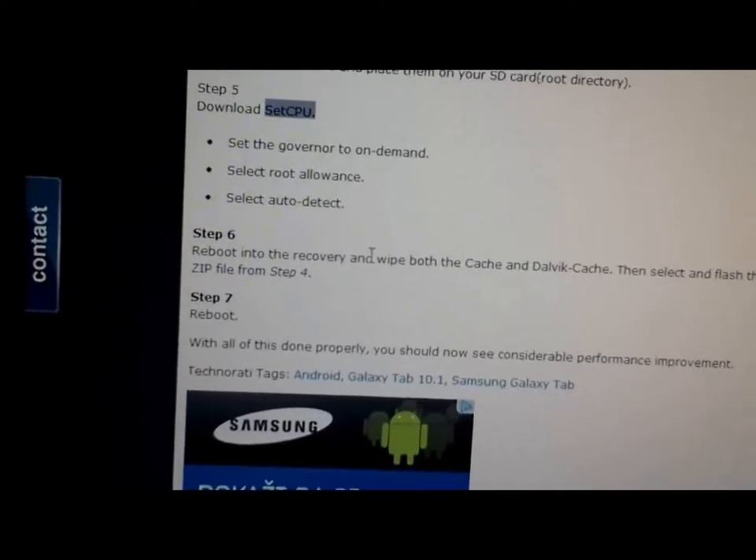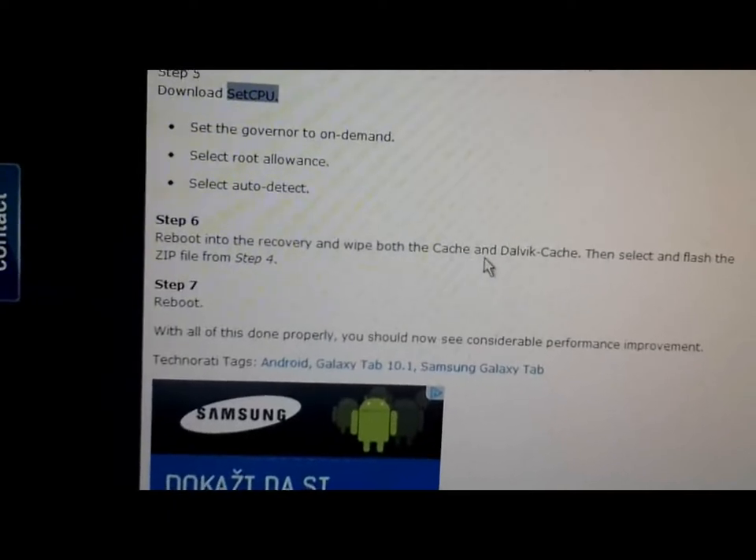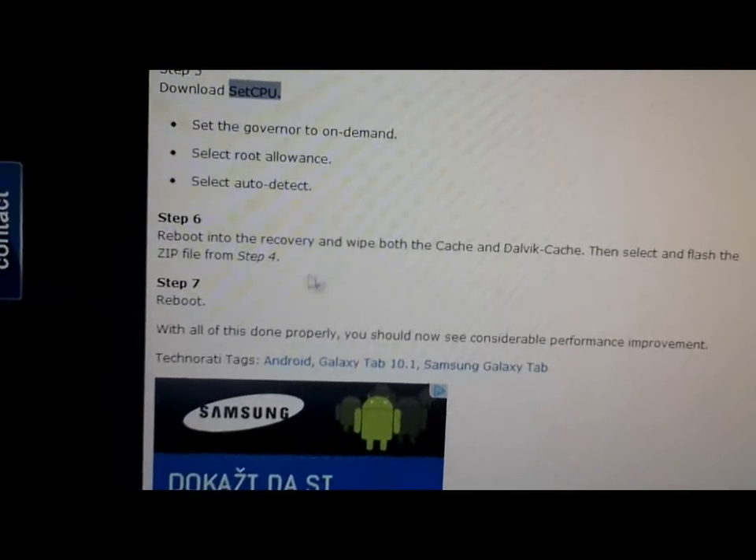Go again to system recovery and delete the cache and dalvik cache again, then reboot.